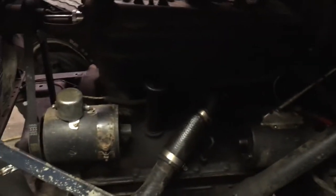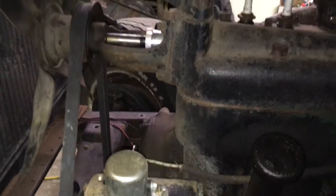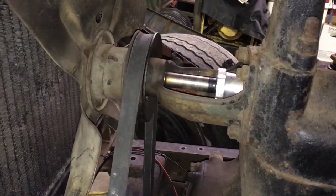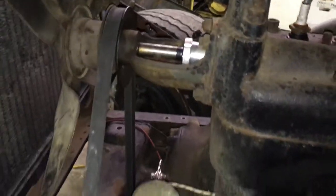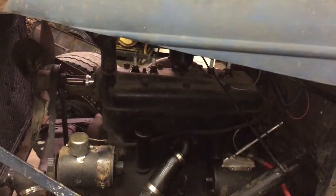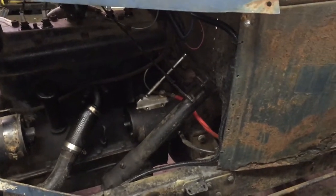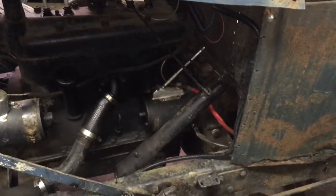We're going to be putting the light bars on the outback where the grill would be. Under the hood it's the stock Model A with a six-volt generator. We rebuilt the water pump — we got a kit for that — and there's a new belt as well. It does have rod knock, doesn't run very well, and the steering is kind of loose.